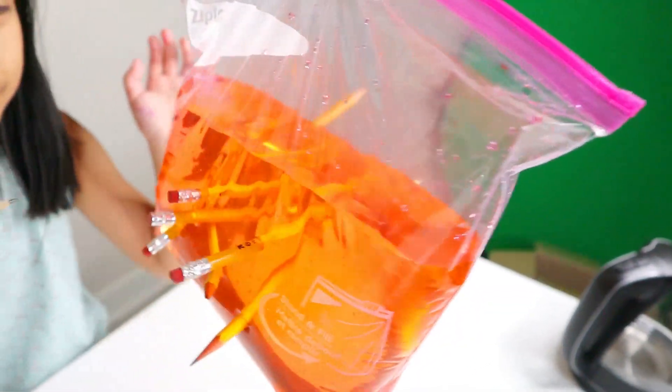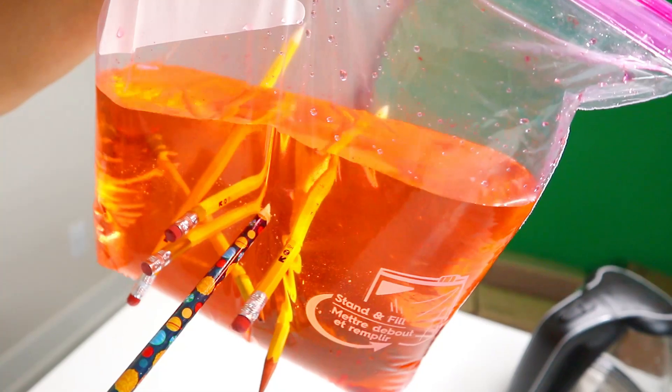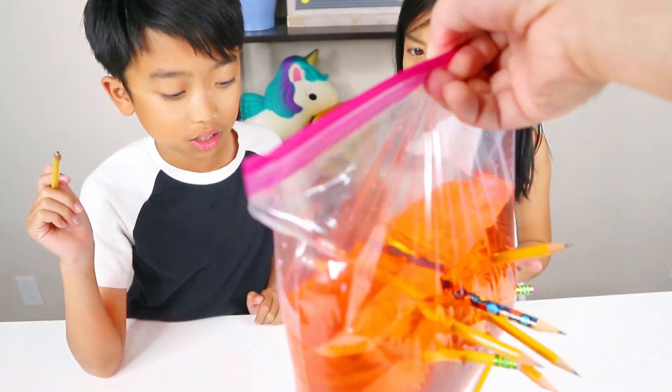If it leaks, I win. So far I'm winning because this is not popping at all, guys. I'm so surprised. It looks so cool — just pencils floating in jello. Go in, go in. It's leaking. Nope, nope, it's not leaking at all. Yeah, it's not leaking at all. This is amazing. This is so cool.